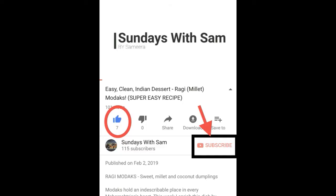If you enjoyed this recipe, do consider subscribing to my channel and sharing it with anyone else who you think might find it useful.